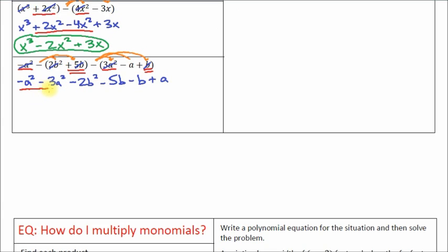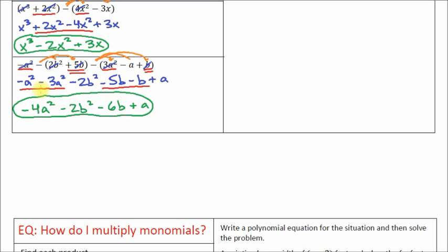We've got a squared and a squared here, and b and b here. For the final answer: negative 1 minus 3 is negative 4a squared. Then minus 2b squared. Then negative 5b minus 1b is negative 6b. And then positive a at the end. So the simplified polynomial is negative 4a squared minus 2b squared minus 6b plus a.